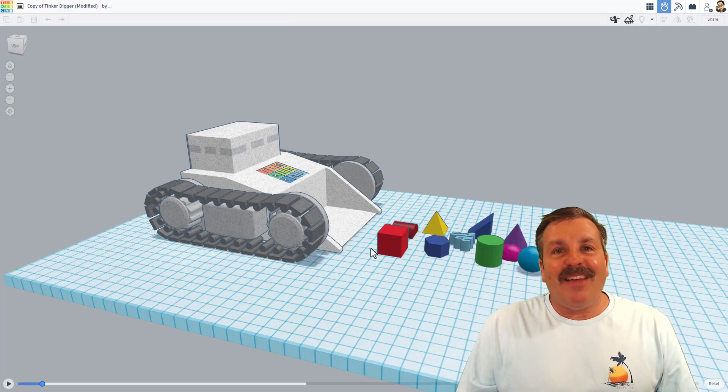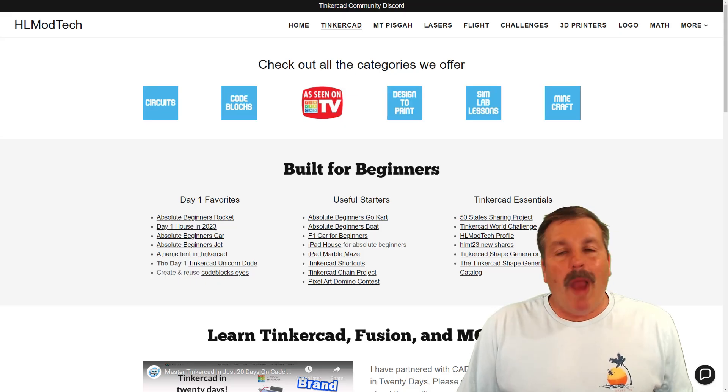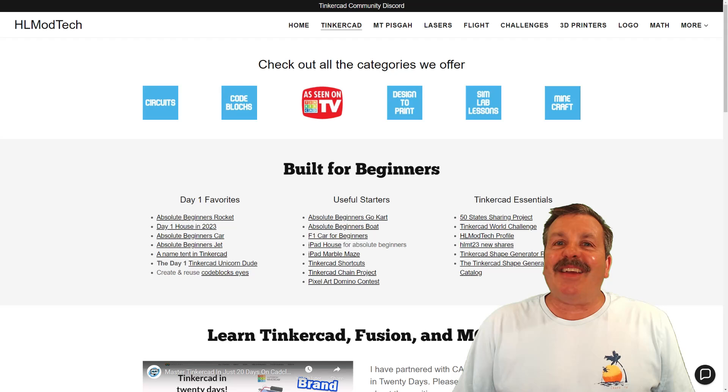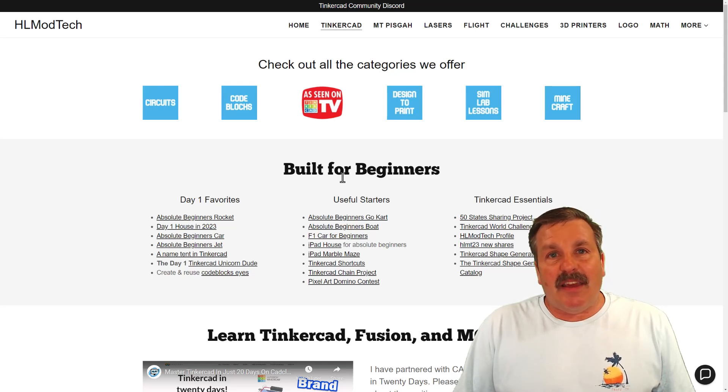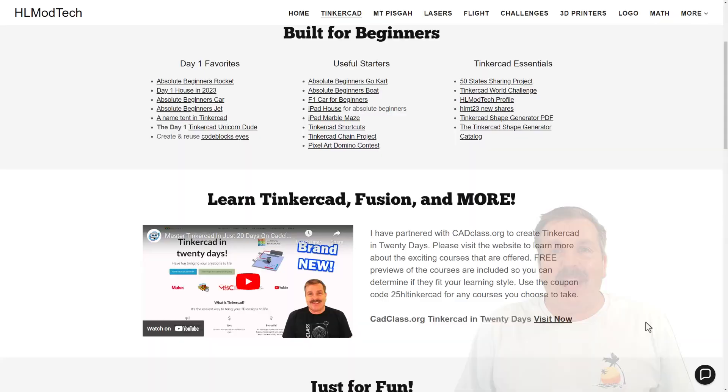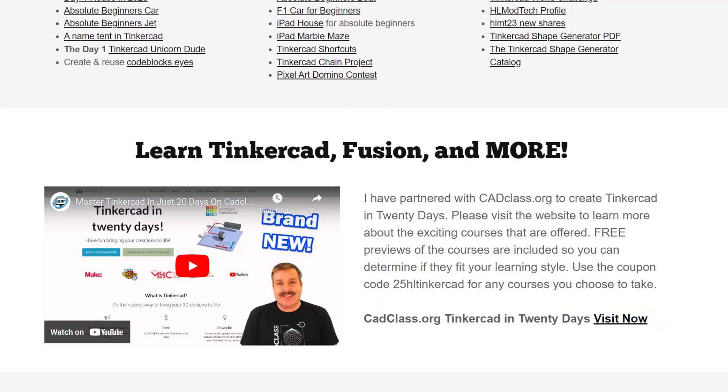Have a glorious day and keep tinkering. While wrapping up, I want to take a moment to say thanks to all my supporters on Patreon. I also want to mention my website, hlmodtech.com — I've got a page dedicated to Tinkercad with tons of amazing categories, including day one favorites, useful starters, and Tinkercad essentials. Below that you'll find my course, Tinkercad in 20 Days, hosted on cadclass.org. At the very bottom you'll find a coupon code 25HLTinkercad — it'll get you 25% off any of the amazing courses offered at cadclass.org.